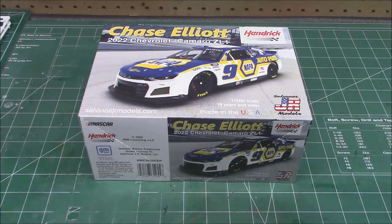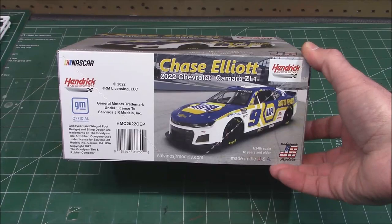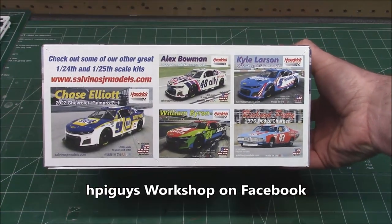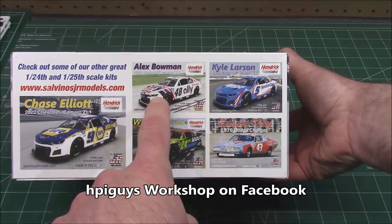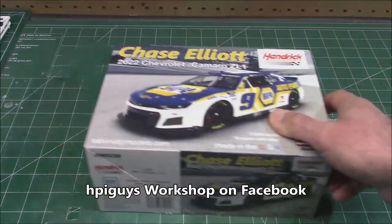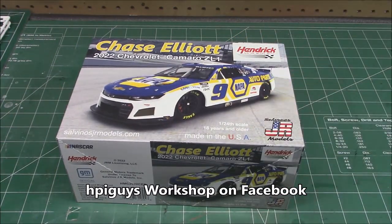This thing is awesome. It's fully designed by Jim, Rick, and Chris over at Salvino's JR - it's an all-new kit, complete new design. They've worked with NASCAR. We've got Chase Elliott in hand, Alex Bowman, Kyle Larson, William Byron - they've got some big names. Other manufacturers will be coming out too, but let's get through the NAPA Hendrick Motorsports car first.